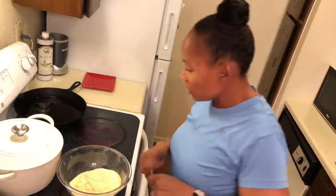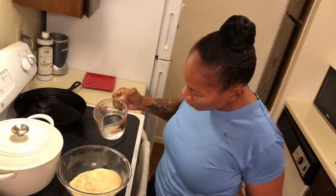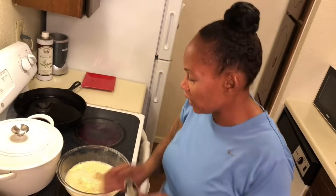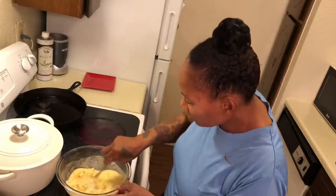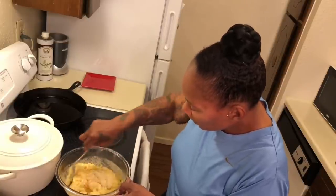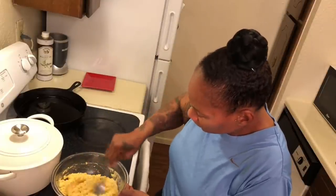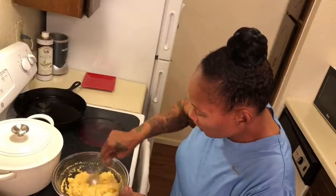I usually don't measure the water either because I just go by consistency. So far this is two cups of cornmeal. Let's start off with one cup of water — almost a half cup. I pour it in, so far there's one cup. Let's see if we're gonna need to add some more. Oh yeah, we need more water. It's not ready yet. Almost, we just need a little bit more. The water has to soak in.